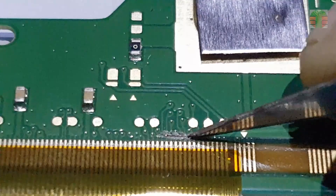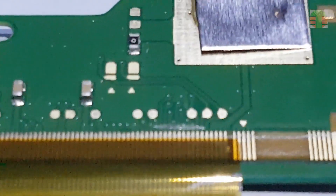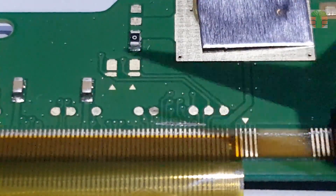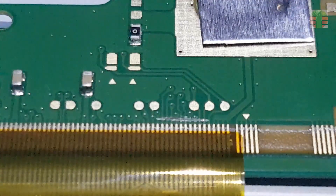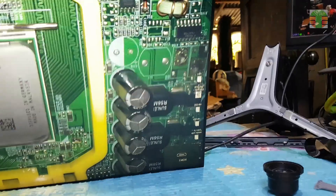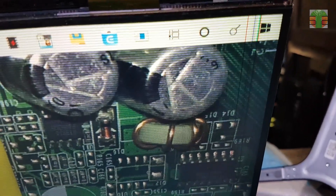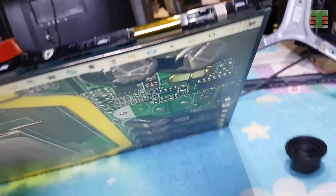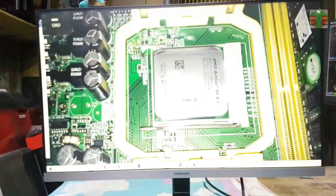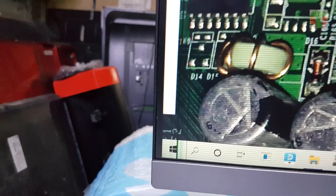Let's go. Seems okay now, but the screen has vertical lines and horizontal lines. The monitor is working now. I couldn't make it perfectly fixed; however, it works. Thanks for watching.